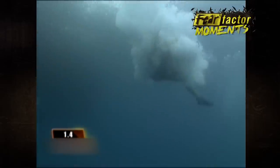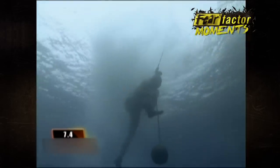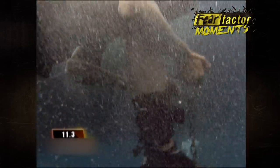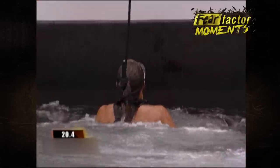She's in. She's got to unscrew the shackle, swim to the surface, and touch the boat to stop the clock. She's working on it. She got it! Time! Nice! Good job.